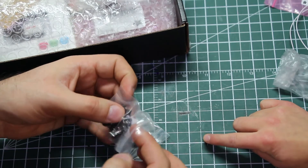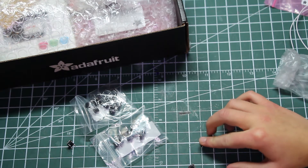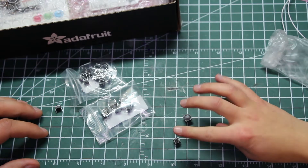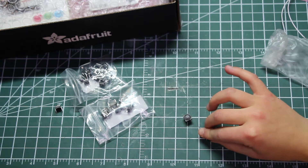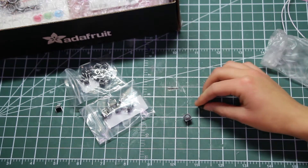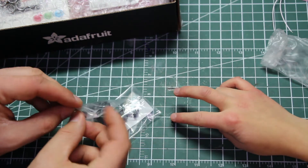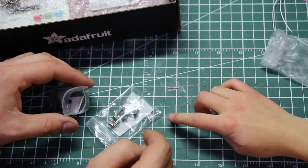These are clicky buttons — that one clicks and that one doesn't. I bet these clicky ones are for the main controls, and the squishy ones are for the side buttons. To decide which buttons to use where, we'll grab the Game Boy we have and see what our favorite button feel is.